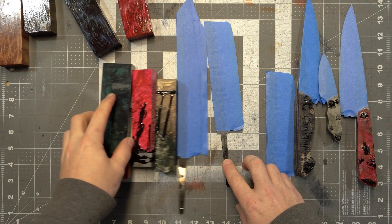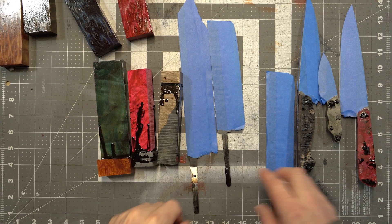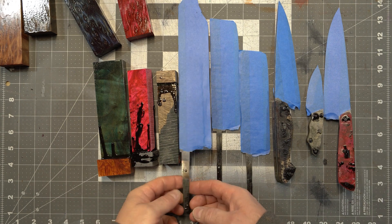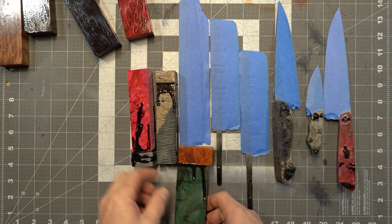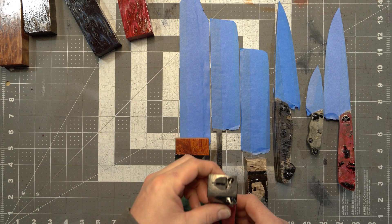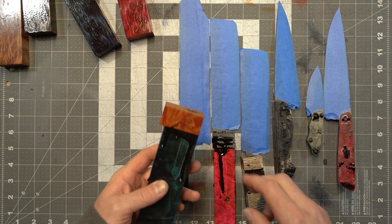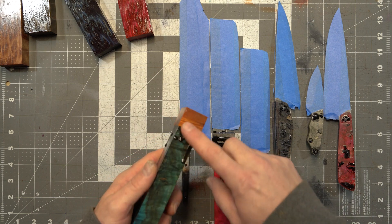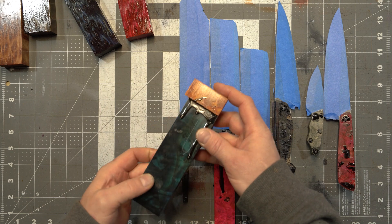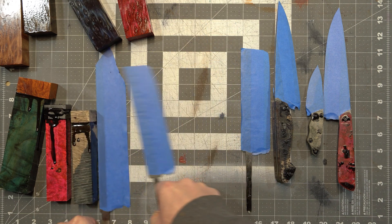I've got a bunch of handles here that I need to start shaping, so I figured it would be fun to show you my process. These ones right here are going to get wasp handles, which you can tell are a little bit on the messy side right now. These ones I won't go into because you really need to know what goes on the inside before gluing all the pieces together, so I'm going to set those aside.